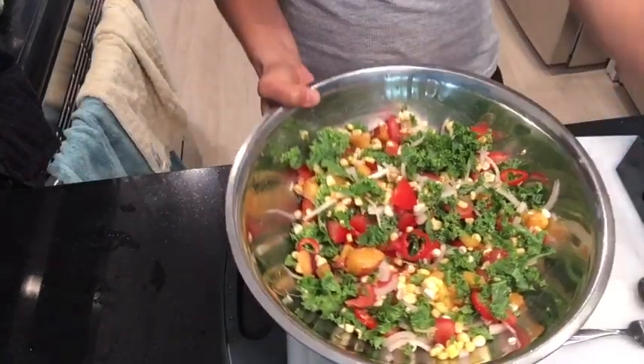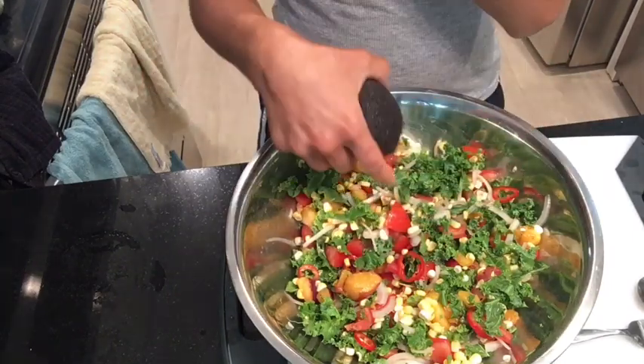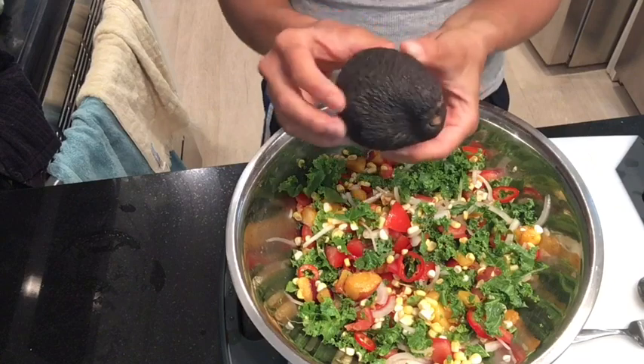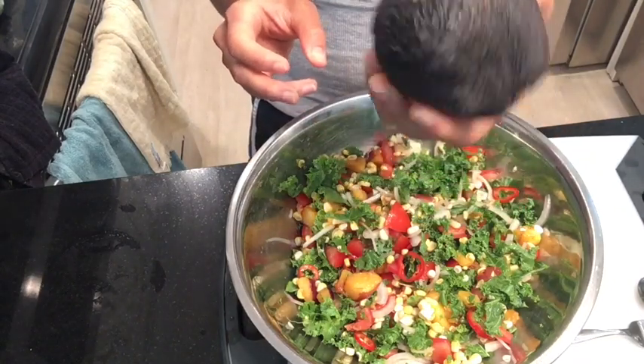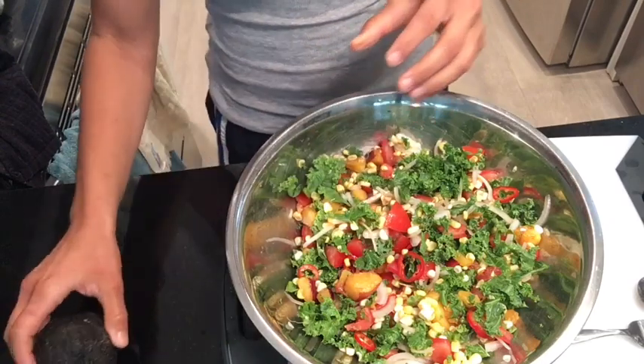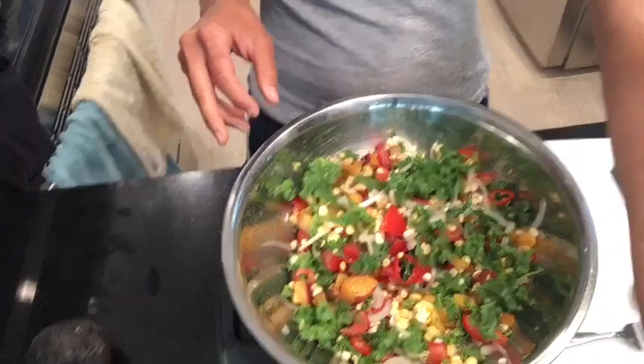Some avocado would be really good in here. I have a ripe avocado, but if I put it in now it's going to get mushy and the texture's off. So it's best to add things like that right when you're going to eat it — just top it then. I might want to use this with a honey mustard sauce, a sweet chili sauce, or in a nourish bowl and let it absorb the flavors.